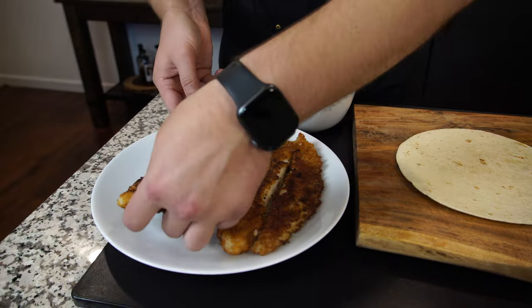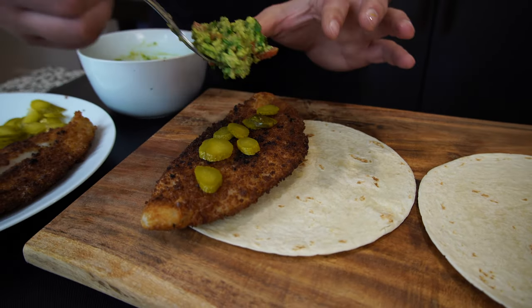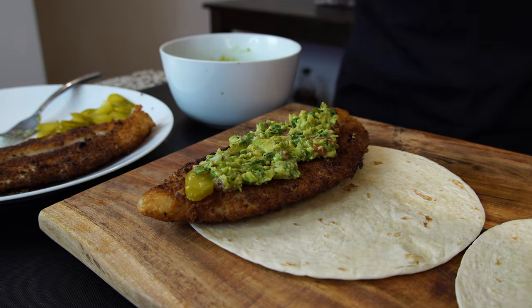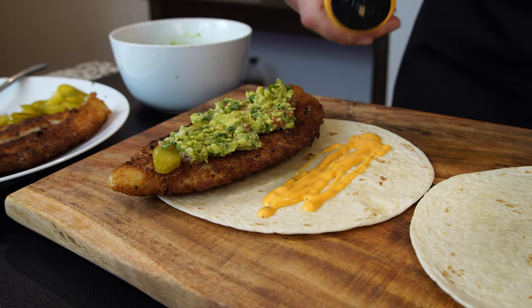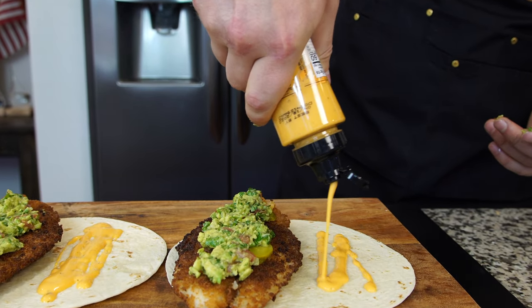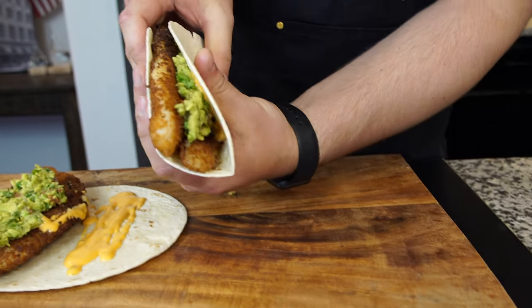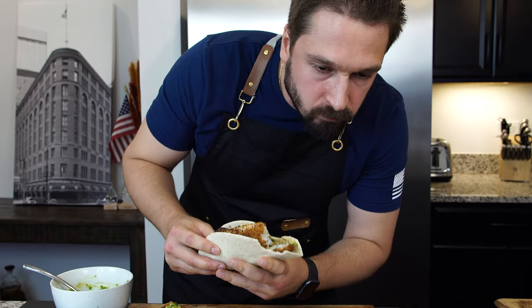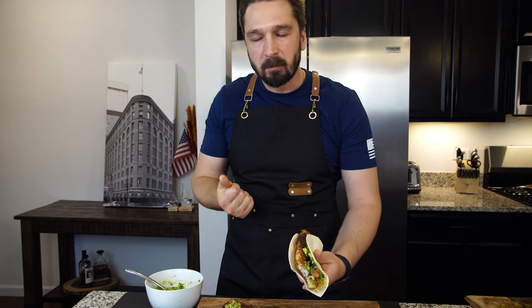It's time to assemble our tacos. Turn, turn, turn, turn. Buffalo Ranch. Perfect. Fold these babies up — look at this incredible taco! I can't wait. So tender on the fish, so refreshing with all the flavors. The guacamole and the fish — oh my God.